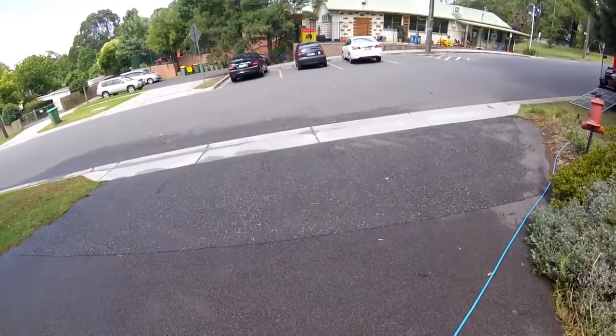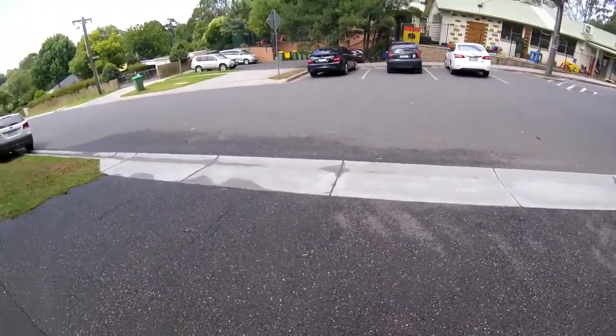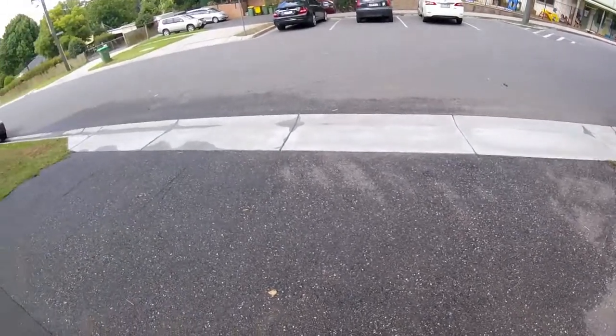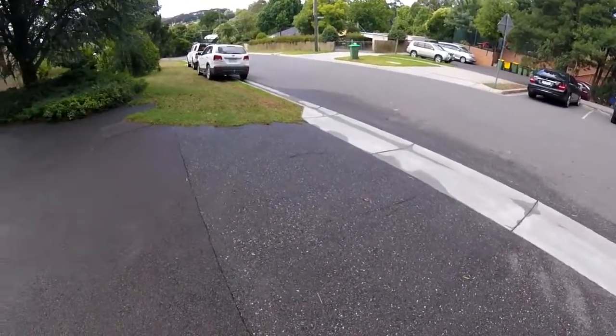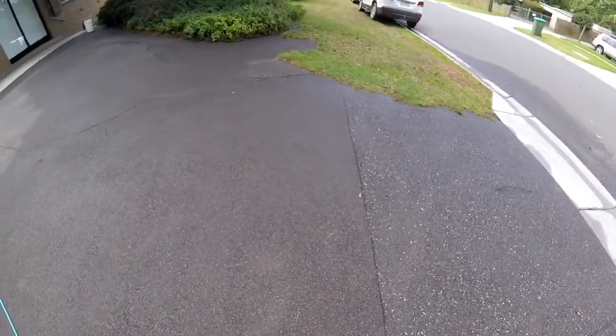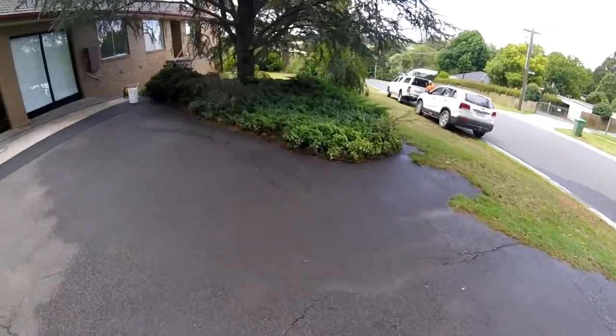So if you are looking to sell your property or to present it in a way that really lifts it, you can clean asphalt and it does come up fairly well. You can see the texture of the asphalt here a lot better than you could before. There you go folks, hope you enjoyed the video.